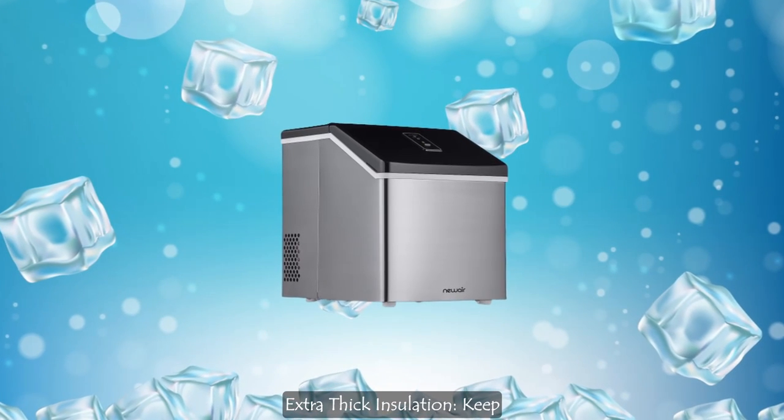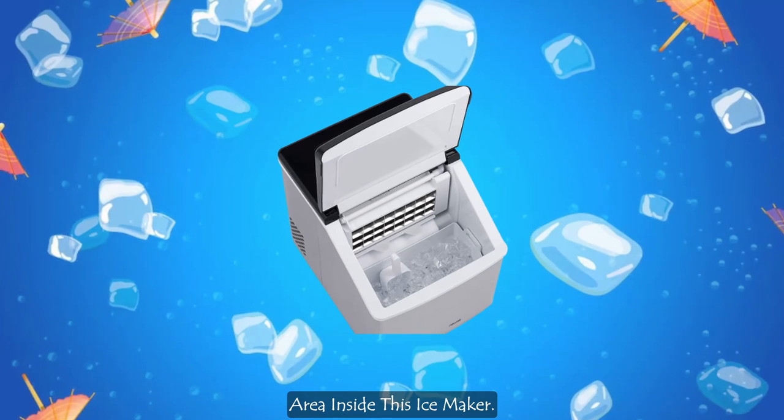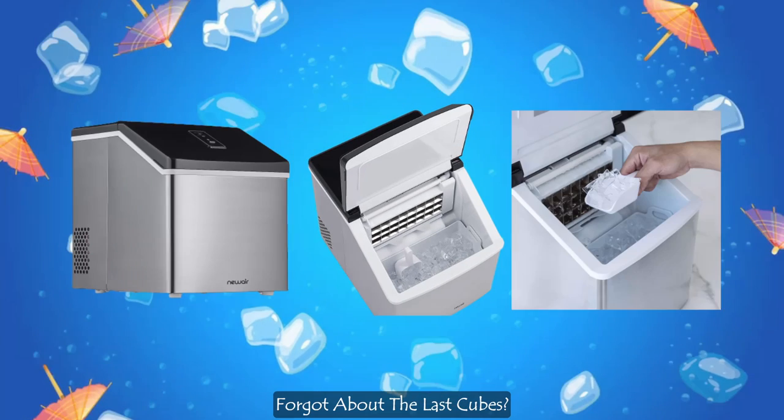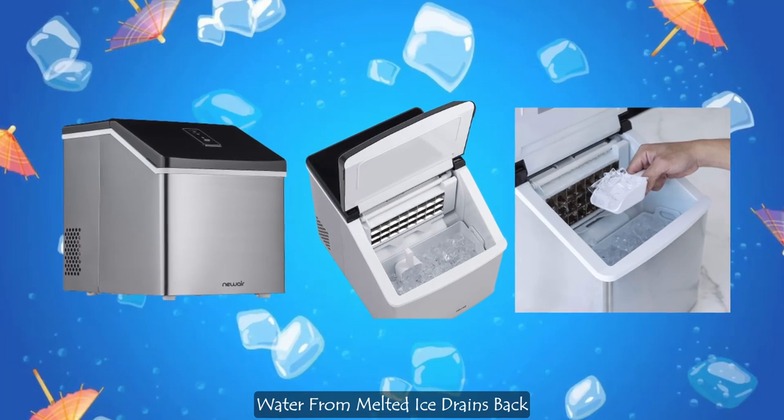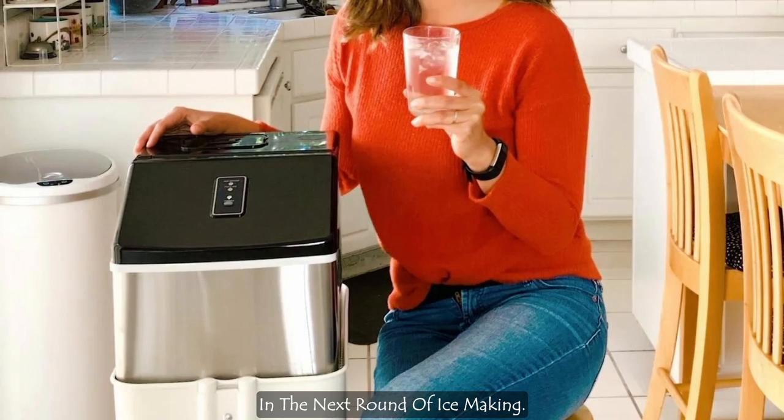Extra thick insulation keeps your ice colder for longer, thanks to the ultra-insulated storage area inside this ice maker. Forgot about the last cubes? Water from melted ice drains back into the machine and is recycled in the next round of ice making.